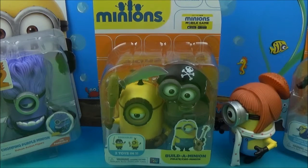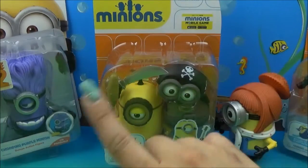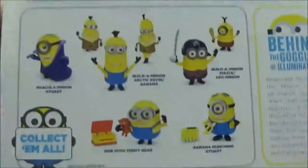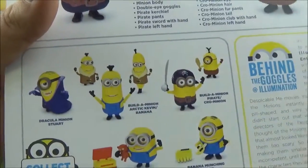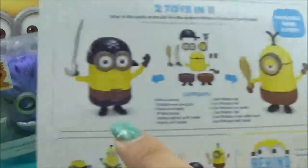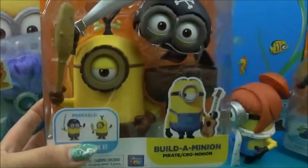Check it out, guys. I have a Minions movie exclusive — a Build-A-Minion Pirate Crow Minion. This is two toys in one. We're going to be able to interchange them out from our pirate to our Crow Minion. That's a little tricky to say — you want to say Crow Magnum but you say Crow Minion instead. But let's bring him up and look at all the different pieces he comes with. What's really neat is we're going to be able to change him from one eye to two eyes. How awesome is that? Let's get him opened up.